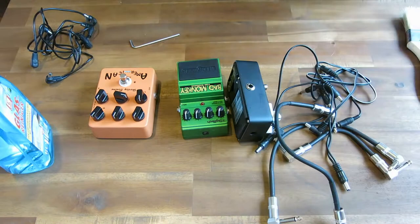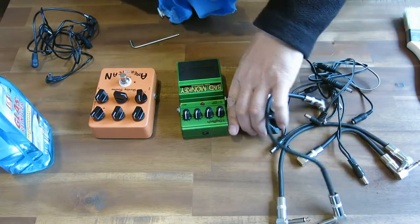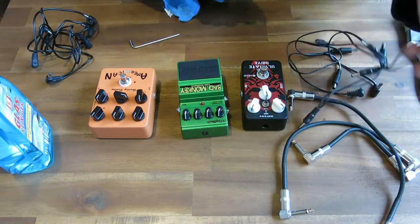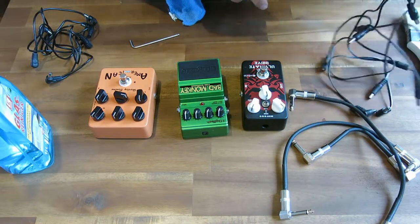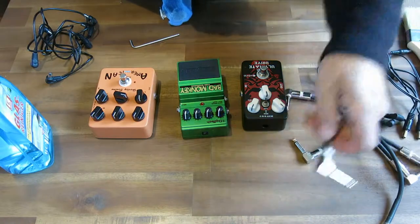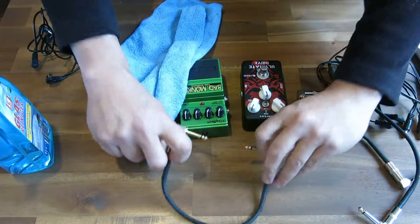This stuff really works well. I did it on my pedal board last night for the first time in a while and I immediately noticed a difference. So I hope that's helpful and informative and I hope that you do the same and get your stuff sounding and working good. And by the way, this works on your guitar cables as well as on your amplifier input sockets.